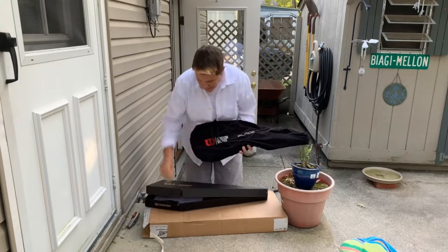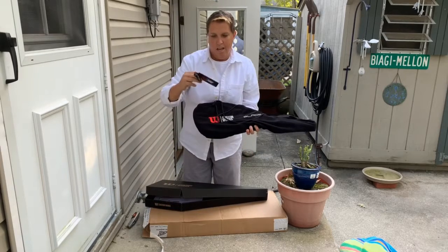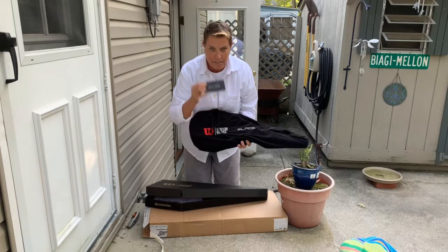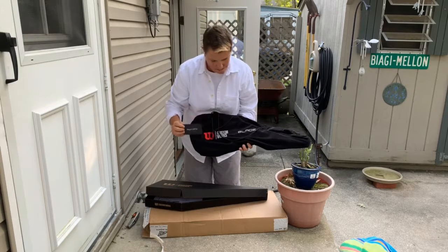It comes with how I wanted it on the inside. I'm Chris Mellon, Mellon USPTA. My blade.